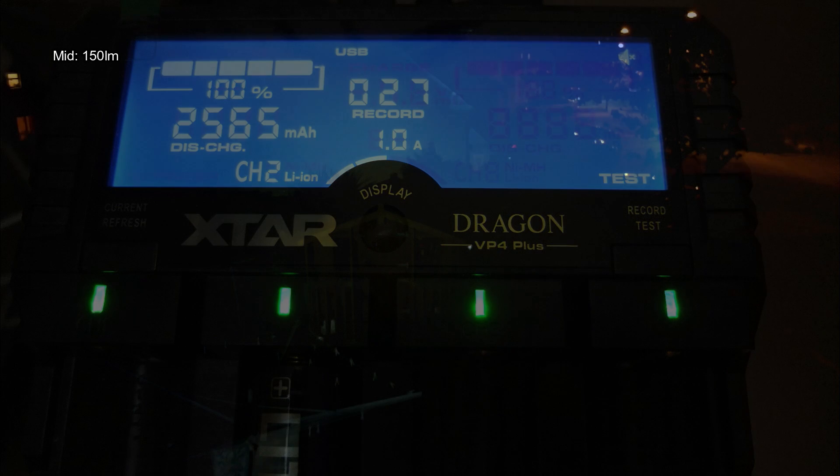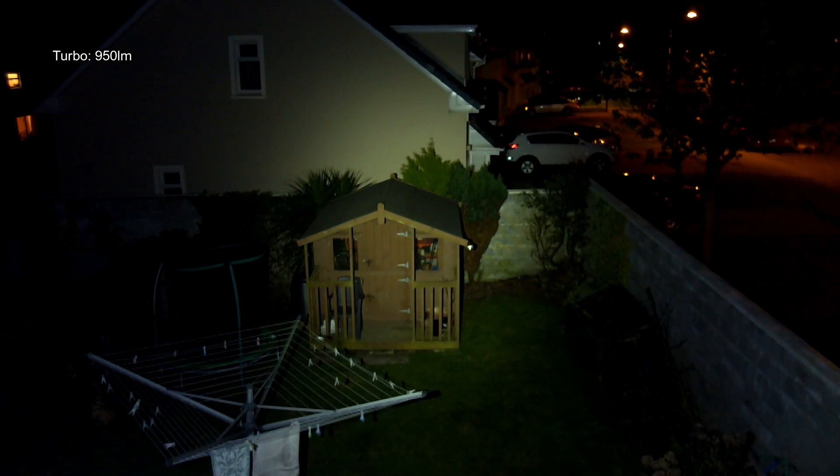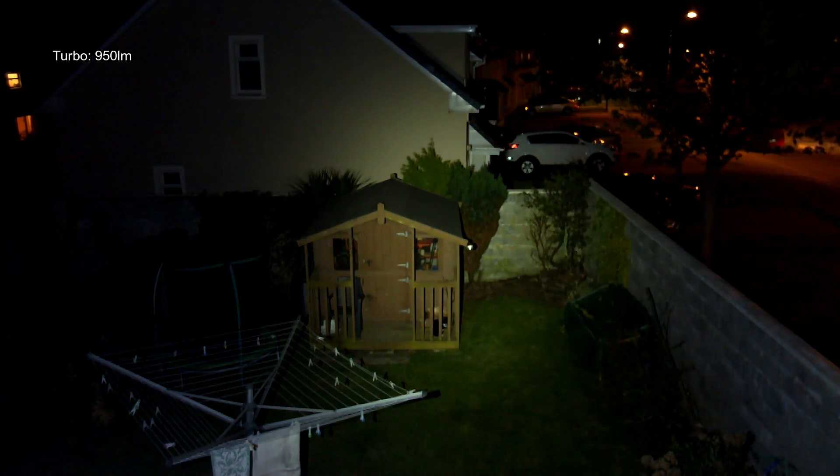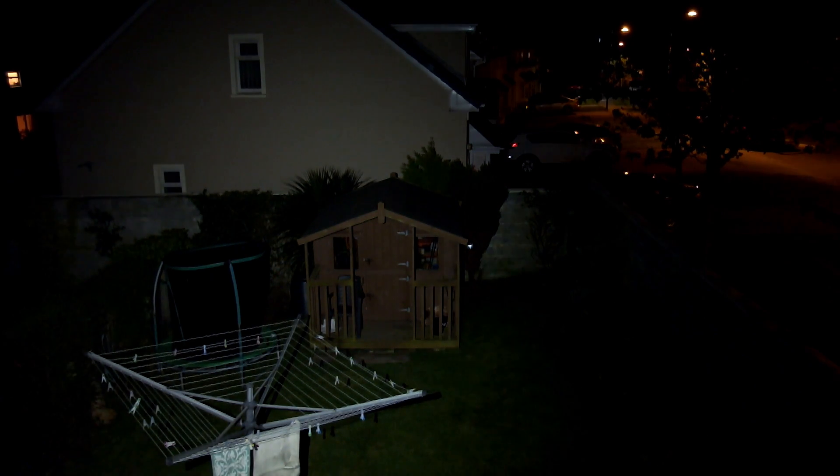Starting off with the beam shots outside: you can see there's a slight green tint to this compared to some torches I've looked at. We move up through the power levels from 400 up to 950 lumens at the top output, so there's a decent bit of range and spread on this — it's a mixed pattern. I compare it to the H1R Nova neutral white version, run through a few more beam shots, and I'll come back at the end with a couple of thoughts.